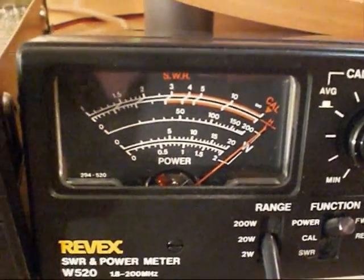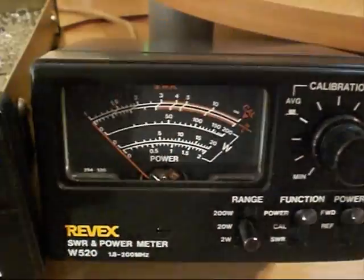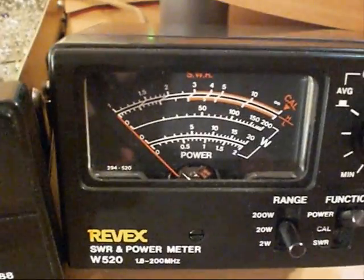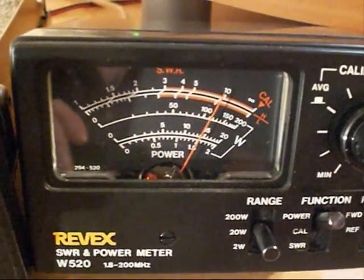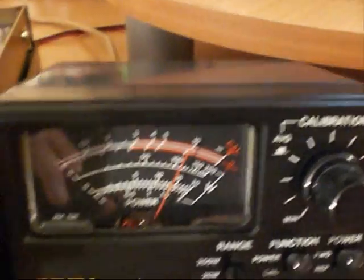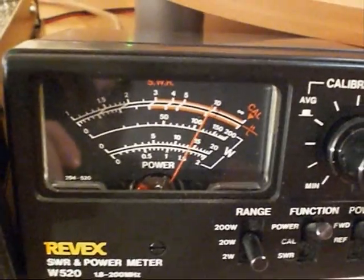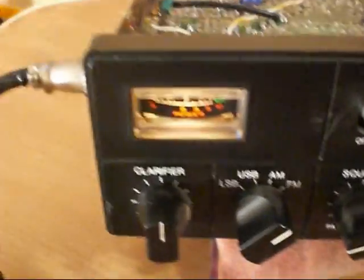We're going to go up to the middle scale which is 20 watts and have another look. There we have just under 15 watts there at the moment as it is. You can see that there — no problem at all.